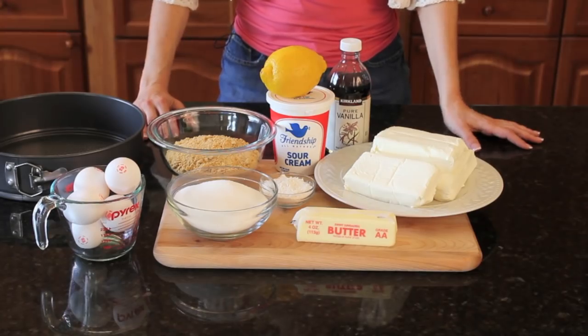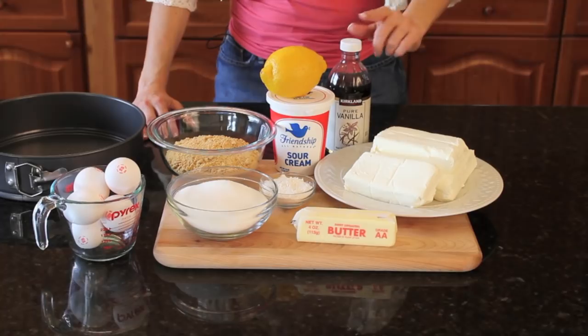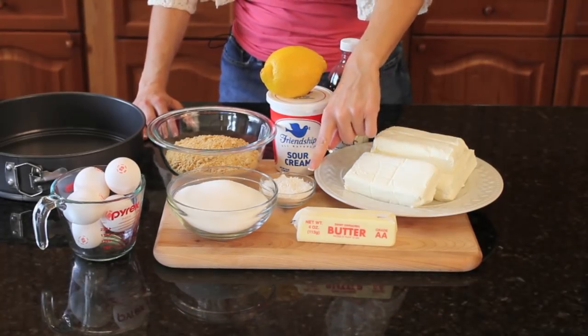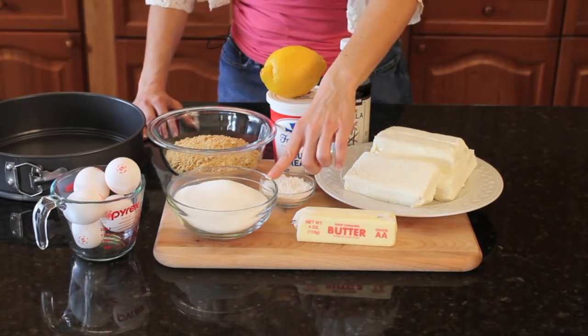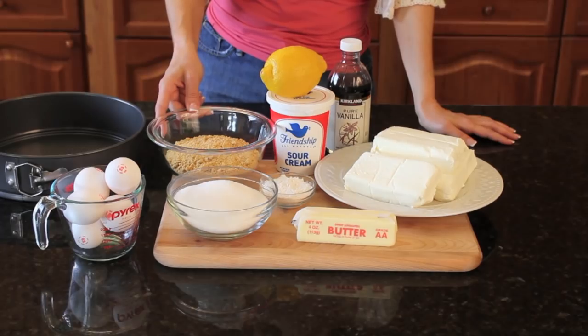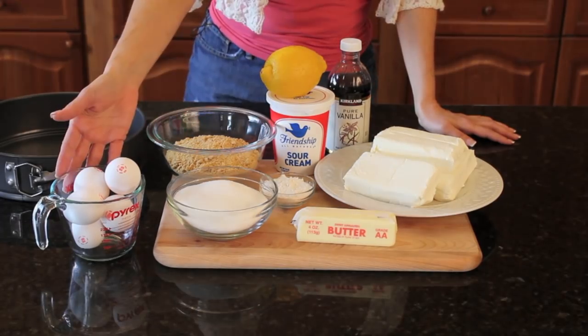Before I start cooking I just want to thank my neighbor Helen for getting me this beautiful apron for my birthday from Anthropologie. You don't need a lot of ingredients for this recipe. You're going to need some cream cheese, vanilla, sour cream, lemon juice, flour, butter, sugar, some cookie crumbs — I'm using graham cracker but you could use chocolate or any kind you like — and some eggs.